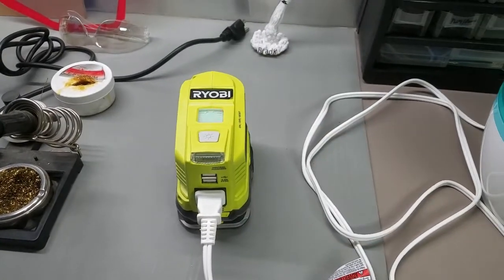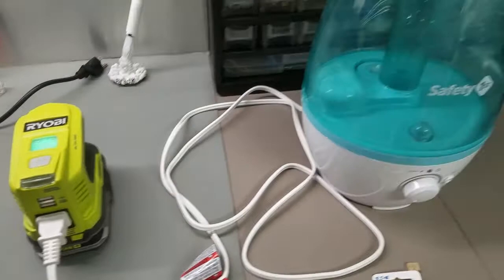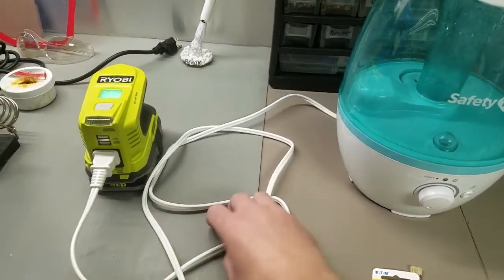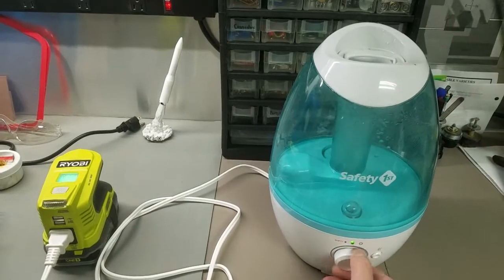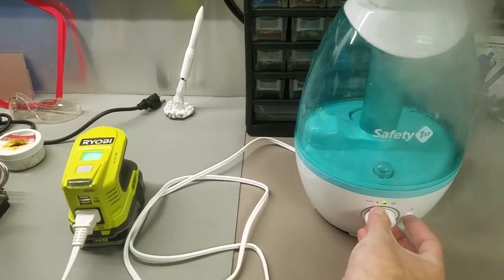And now I get a green light — the LED light turns on. This humidifier here is rated for 20 watts, so it should work just fine. Turn it all the way up, turn that little light on too.